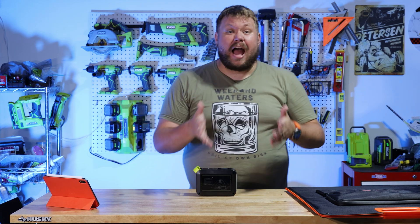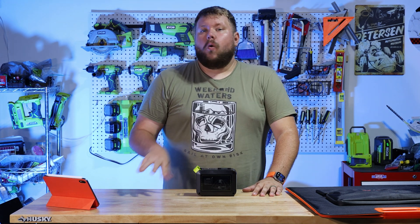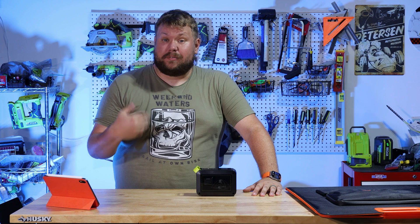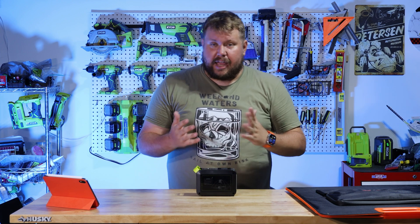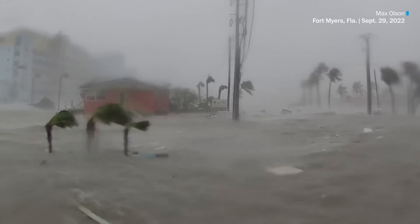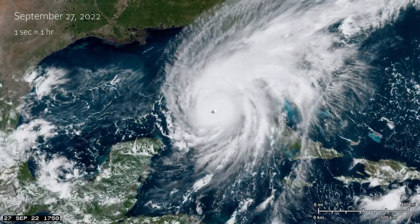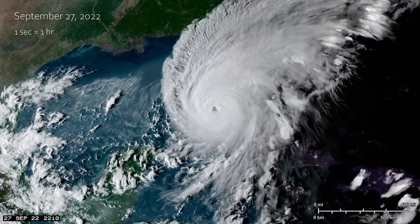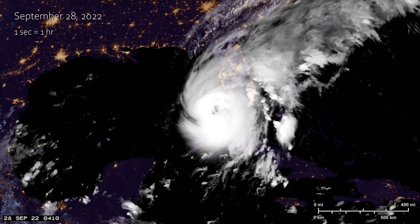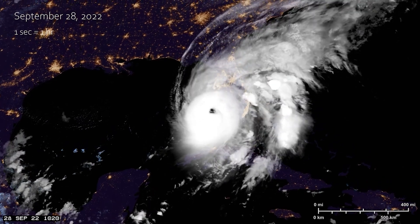That Jackery generator, like we said, has a 500-watt inverter. But personally, I think it's important to look at what you really need the solar generator for. I live in Florida. My desire for wanting a solar generator is mainly for hurricane season. I want some sort of power that is auto-replenishing when we don't have power after a storm — able to charge my devices, maybe run a small TV and a powered antenna so I can see what's going on, something a little bit better than a weather radio.